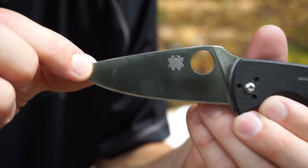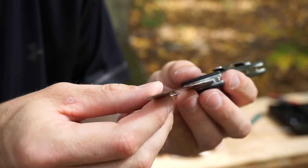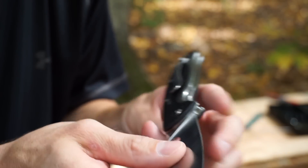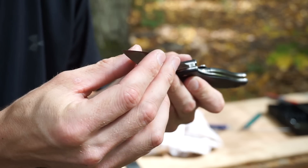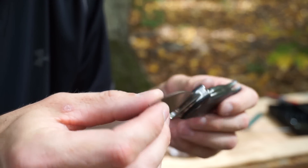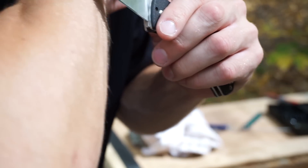All right, here it is. This is what our edge looks like, and it's very sharp. No complaints. It's very sharp all the way around. Did a good job. I'm running out of arm here, but this will definitely shave. No problem.